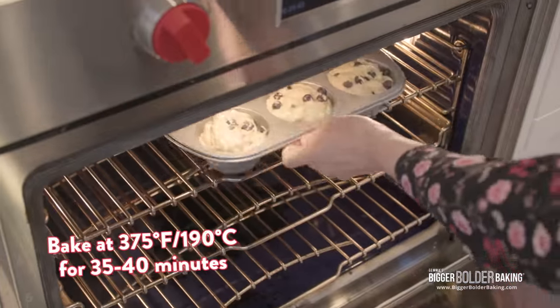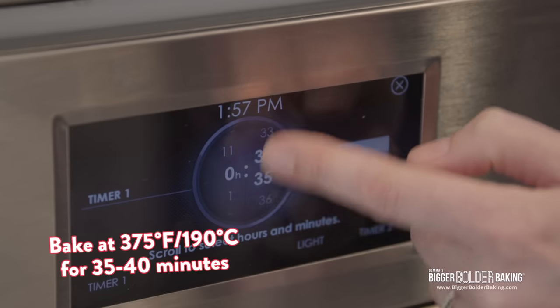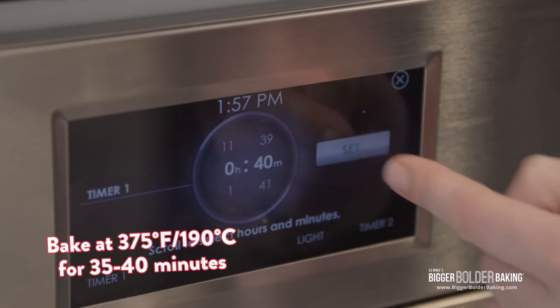Bake your muffins at 375 degrees Fahrenheit, 190 degrees Celsius, for roughly 35 to 40 minutes until lovely golden brown.